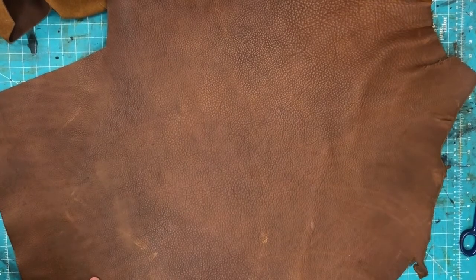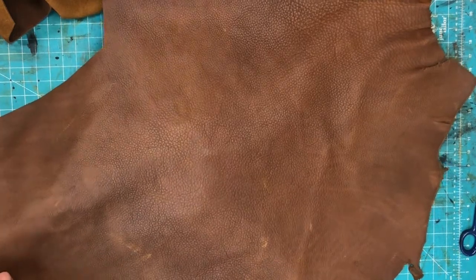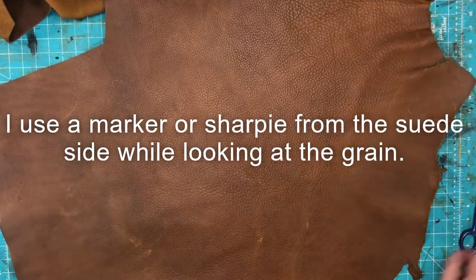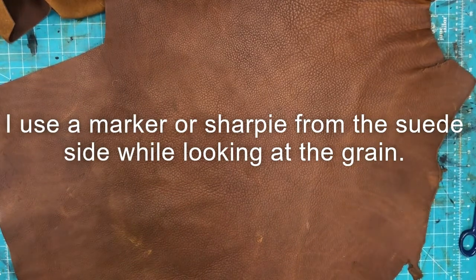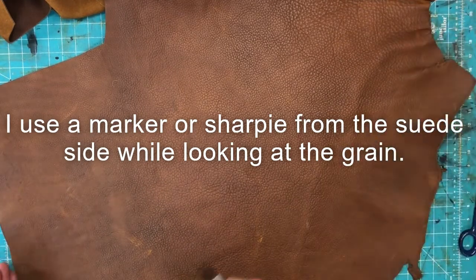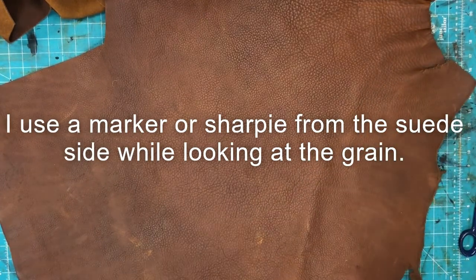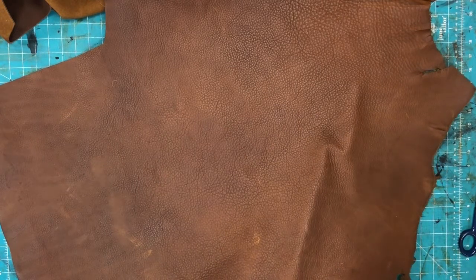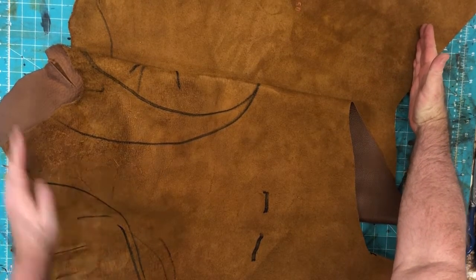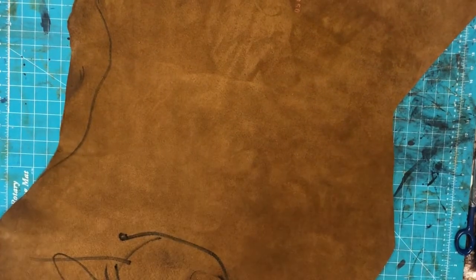This is a six to seven ounce oil tanned cowhide — my preferred leather. You can use either chrome or oil tanned; just make sure you can see your fingertips when you bring it under the leather. I transfer all my patterns to the suede or back side. The first step is to mark all the flaws — including the spine, belly, and neck — so I don't use the pits. I'm now marking all the flaws I see that I don't want in my boot.